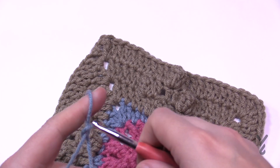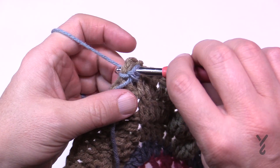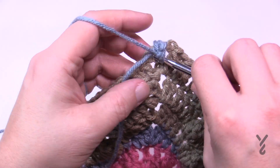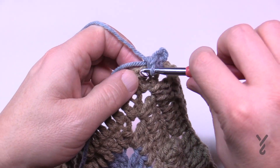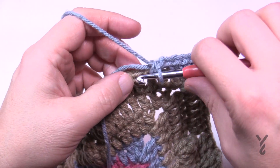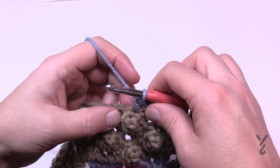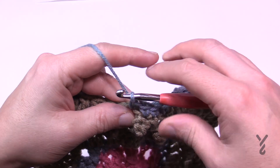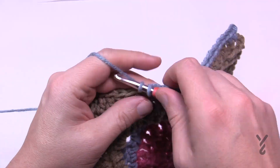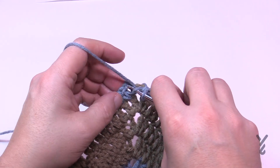Let's move on to round number eight with color B. Start with a standing single crochet into any chain two corner space — yarn over, pull through two loops. In each stitch going all the way across to the next corner, place one single crochet. Corners are one single crochet, chain two, one single crochet. Important: the chain one that is part of the popcorn is not an extra stitch — skip right over it. At the end of round eight, single crochet in the first stitch and join with a half double crochet.